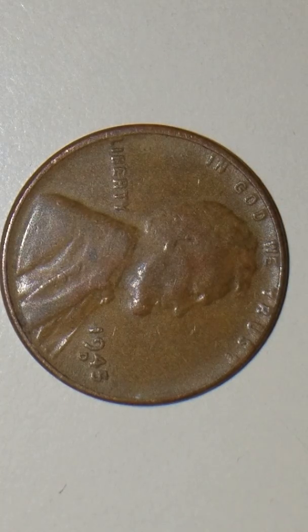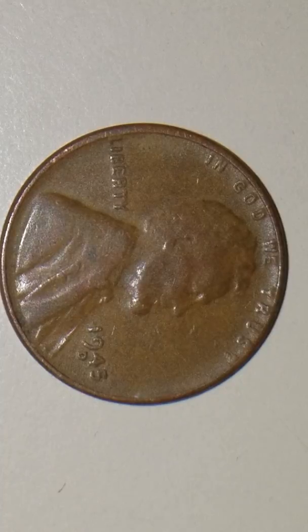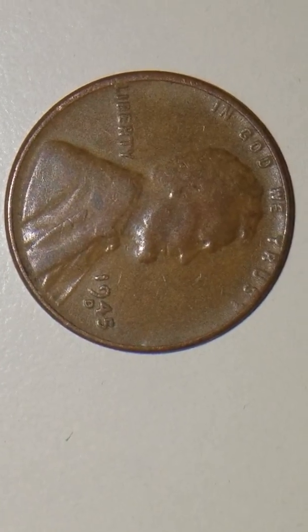Hey there guys, this is TexCoin one more time. I got this interesting 1945D — this is a wheat penny. And for those of you who enjoy watching and collecting pennies, this is something to look for.